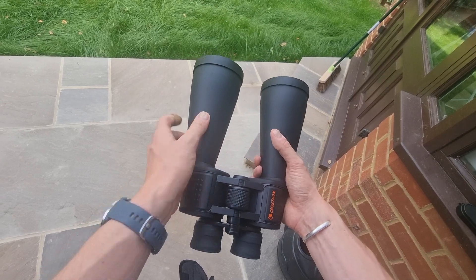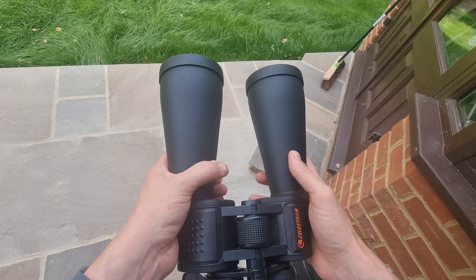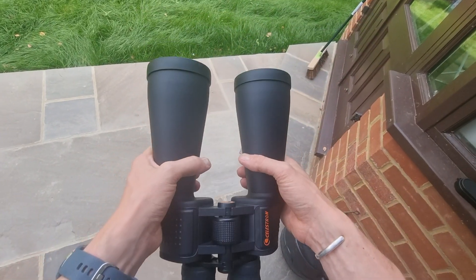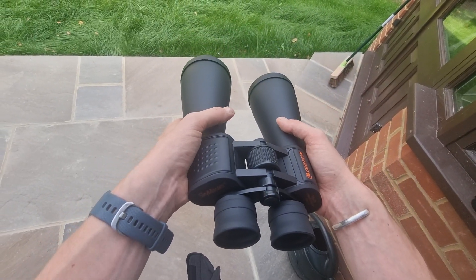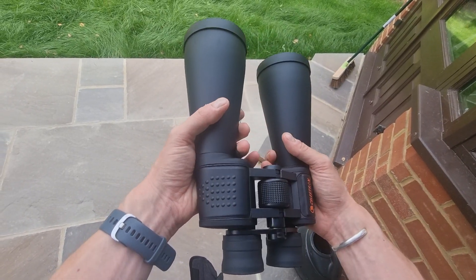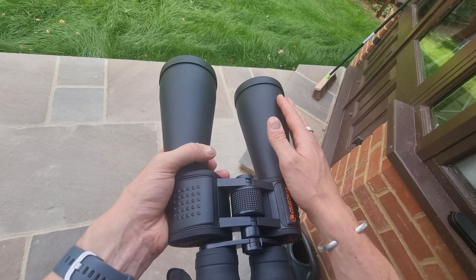What do I like about these? First and foremost, they come very well packed when delivered — really well protected in a secure box and they arrived in pristine condition. They're also perfectly collimated out of the box, so I could use them right from the start. Some binoculars don't come collimated and you need to adjust them, which can be a little aggravating.